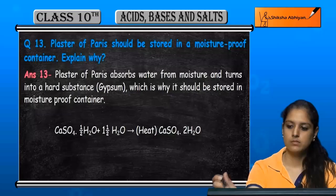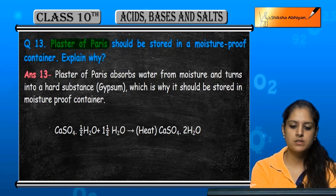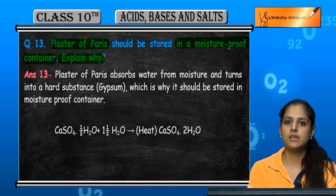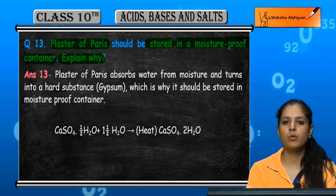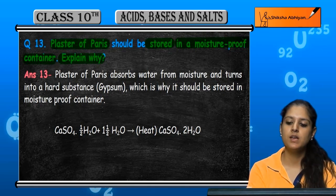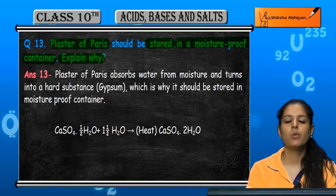Question number 13: Plaster of Paris should be stored in a moisture-proof container — why? We have to explain why plaster of Paris should be stored in a container which doesn't have moisture, humidity, or water content.